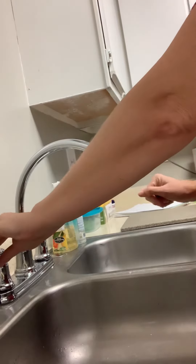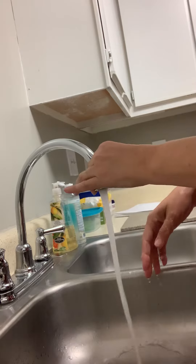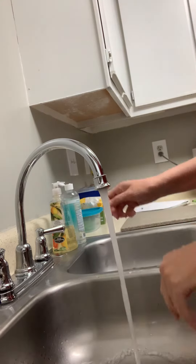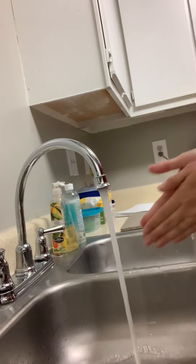I'm going to start by turning on the warm water and wetting your hands and your wrists down. We're going to use antibacterial soap and lather it.